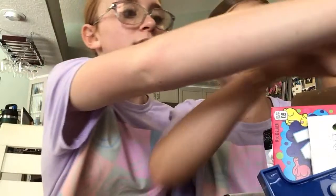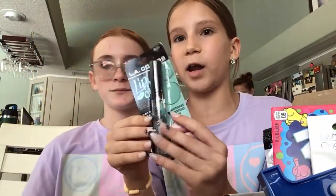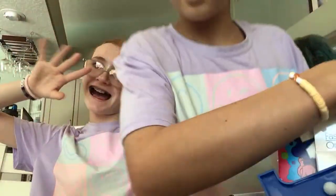I thought you'd really like it. And a lip oil! At the end of the video after we show everything, I'm gonna try my jelly blush. We'll try on the products that we can.